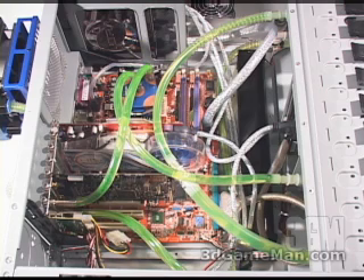Now listen to just the pump alone, and then the pump combined with the fan on the radiator.